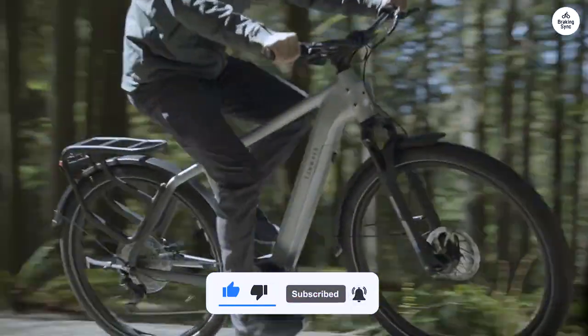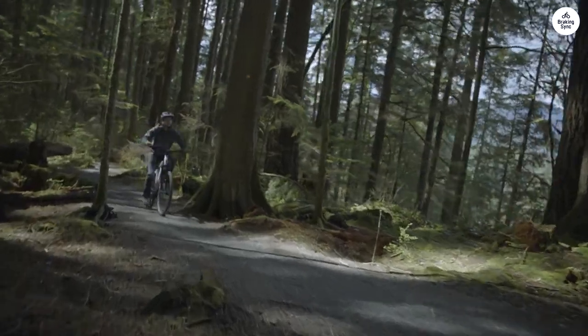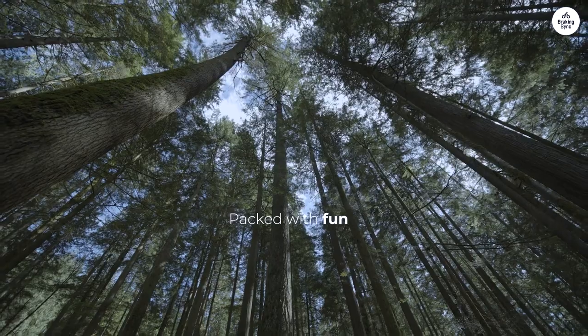A recommendation for which panniers fit the rather wide luggage rack tubes would be helpful. The AGOX isn't listed as compatible with the Tenways bag, and I'm still searching for a bag with a click system that fits the tubes.